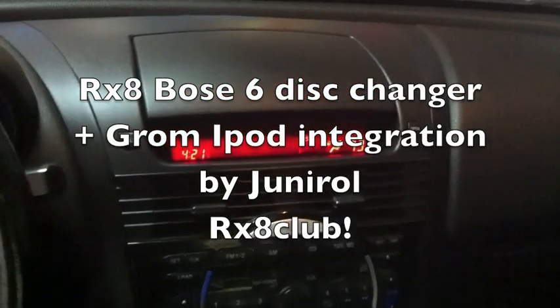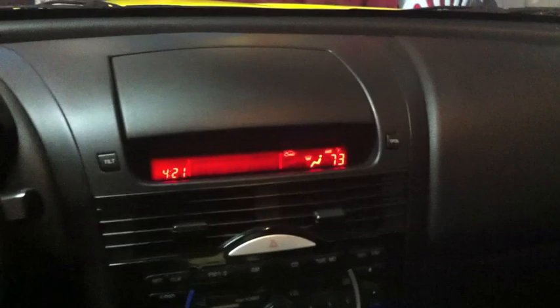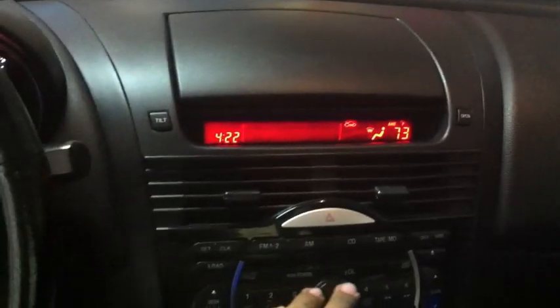Junie here from ClubRx8, just showing you guys that my CD changer works on my car. So I'm going to go ahead and test it out. Here's the Bose 6-disc changer and Grom iPod connector.